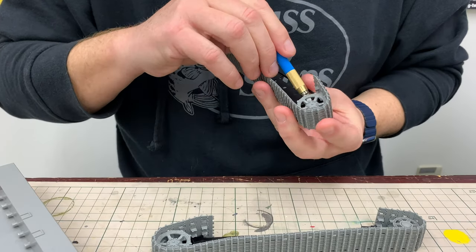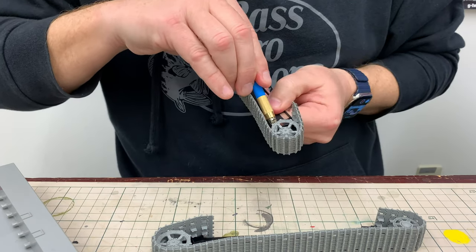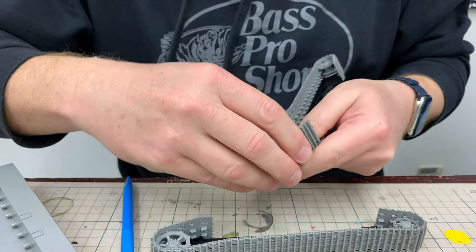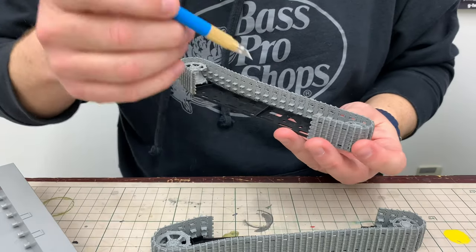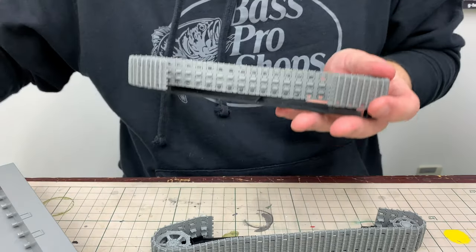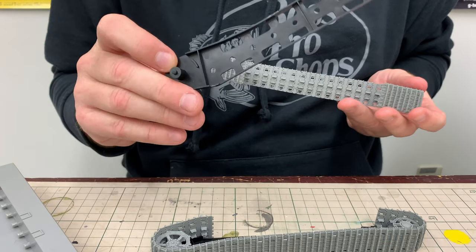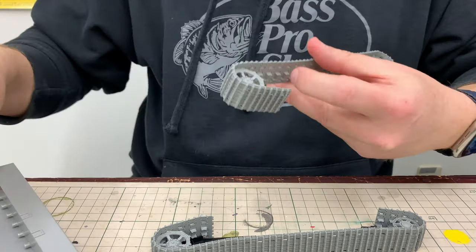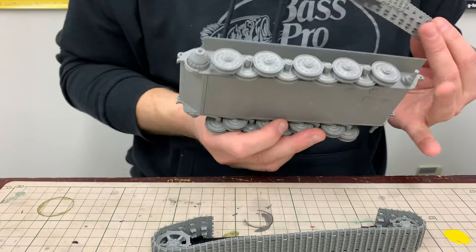I'm going to have to use the blade part to fit in here and pry up very gently. There we go — and now the other end. And now we are done with our jigs. These are a really great idea for Takom to include — it made building these track sections quite a bit easier. We now have this section of track and the two wheels, and that's going to go on this side of the tank. Let's go ahead and do that assembly.